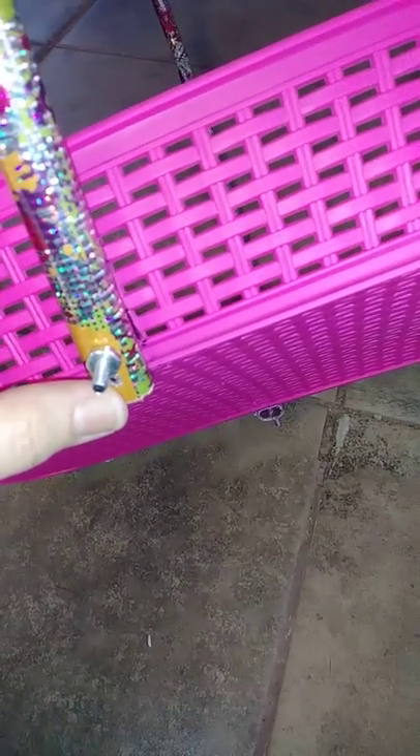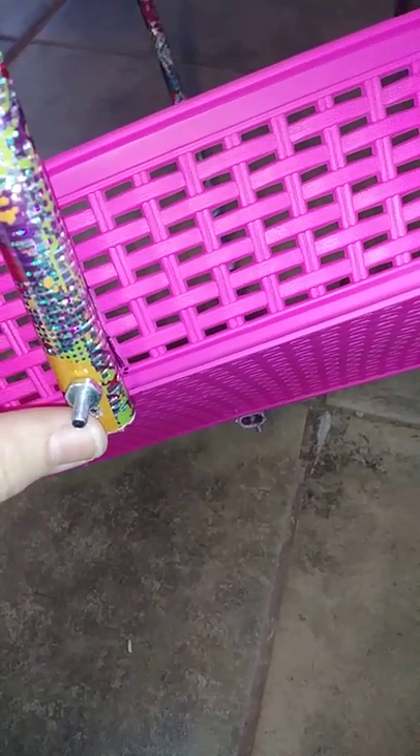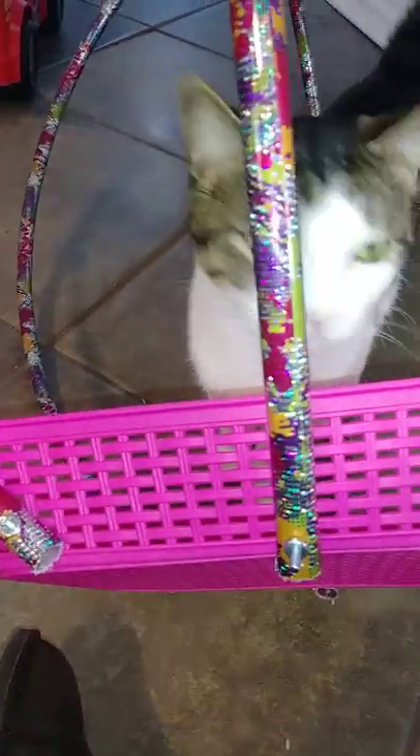I need to tighten these bolts up, but I'm going to show you what I did. I cut pieces of the hula hoop off to get it to where I needed — right here. I took the whole hula hoop, it was round all the way around, and I put it right here and measured it, then cut it to where I wanted it, and then I drilled two holes.